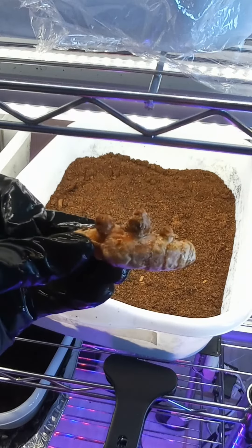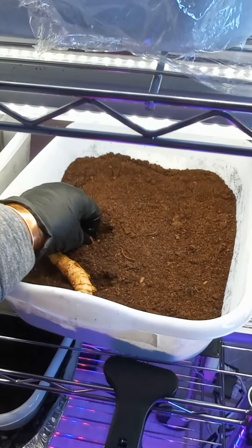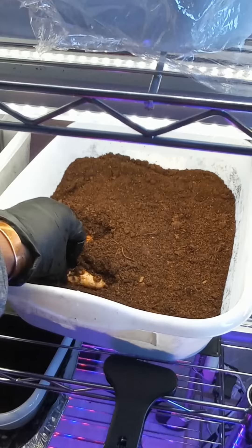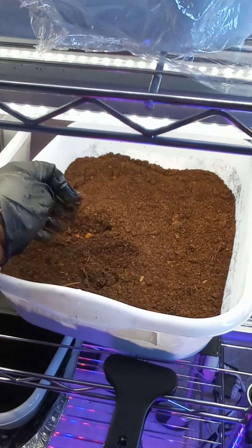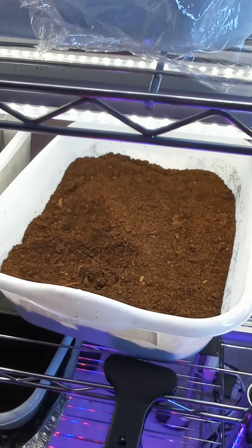Let me give you a little bit of information about turmeric. Turmeric requires moist soil, not soggy. For sun, it could be placed in full sun to partial shade. It's very sensitive to scorching.